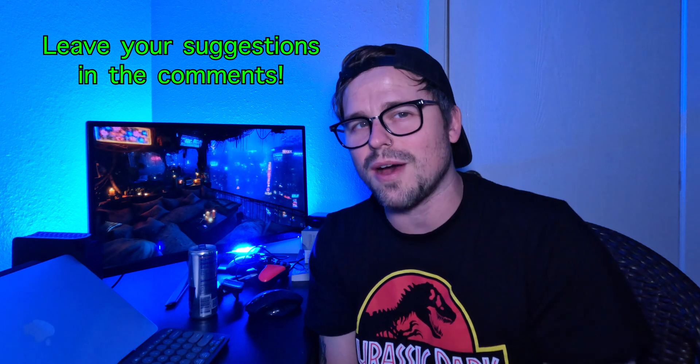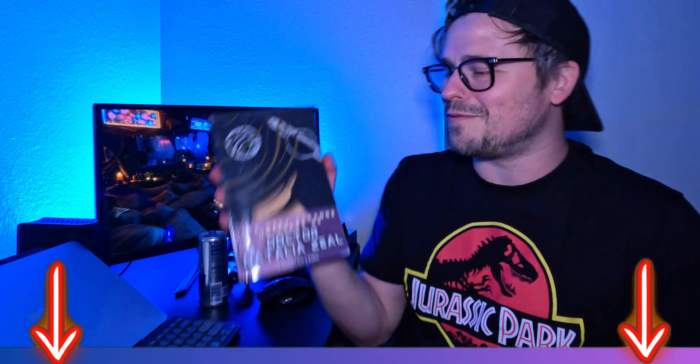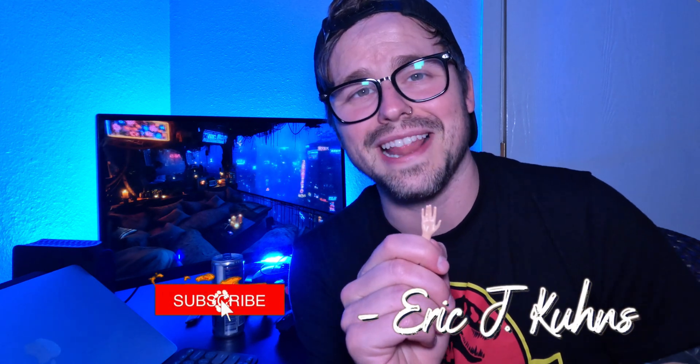So if you guys have any suggestions for the Camerobotics team, definitely leave them down in the comments — I can read those and pass them on. I will leave a link down in the description below for you to go pick up your own, since it's releasing this month. A huge shout out to the Camerobotics team for sending me this to check out — this is really fun, even though I kind of made it weird by gluing things onto it. But I think that's the fun of this robot: it's supposed to be a DIY robot. And before you go, if you're interested in sci-fi novels, I wrote one — it's called Very Strange Universe of Dr. Natalia Zeal, and I'll leave a link in the description below. Guys, I will see you next week. I'm going to leave a video right up here — it's the last robot I did a video on before this one. I hope you guys have a great rest of your weekend and week. I will see you next time. I'm Eric J. Coons. Please hit that subscribe button if you'd like to rock on.